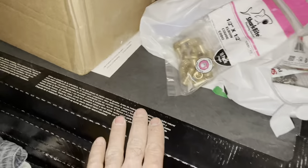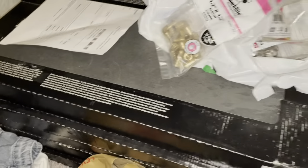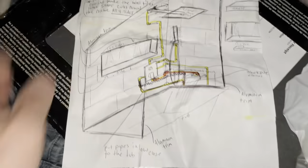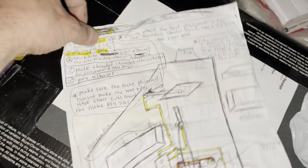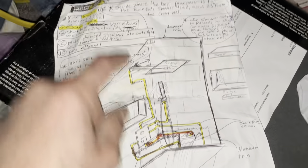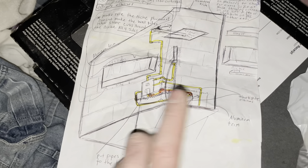I got the tile here from Home Depot — it's a large format tile, 24 inches by 12 inches. Here's a picture of my diagram for the plumbing. Draw out your diagram because having it drawn out will help you reference back on things. I have my hot on the left and cold on the right — hot is always on the left, cold always on the right.